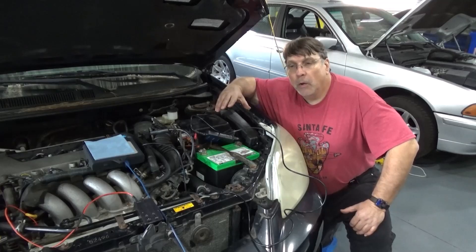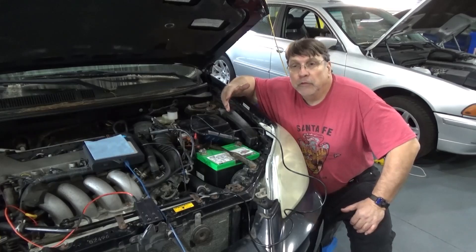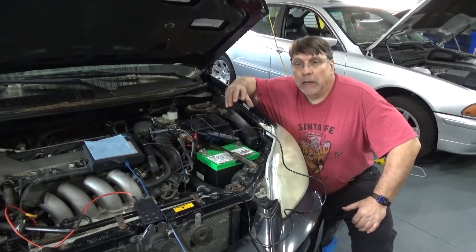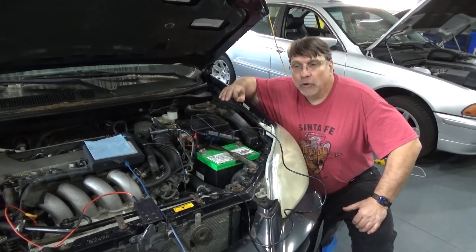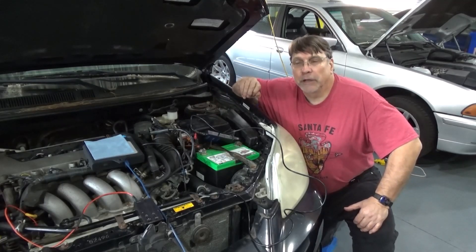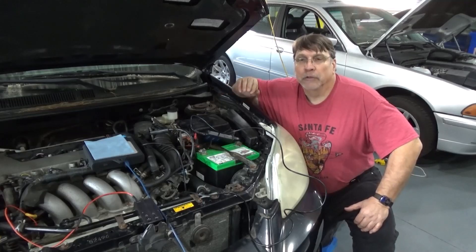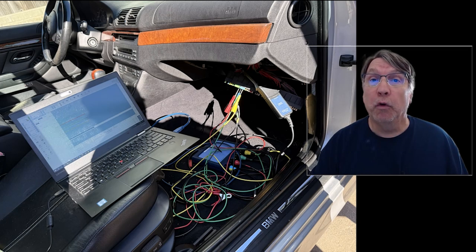I'm going to show how we can use the other channels in the Pico using voltage drop across three other fuses at a time to narrow it down. We can check three fuses at a time with a voltage drop test to catch that intermittent spike or intermittent current draw. If it doesn't pan out for those three fuses, we'll move to three others. I'm going to demonstrate how to use all four channels of my Picoscope to isolate the problematic fuse and circuit causing excessive intermittent battery drain on my BMW.